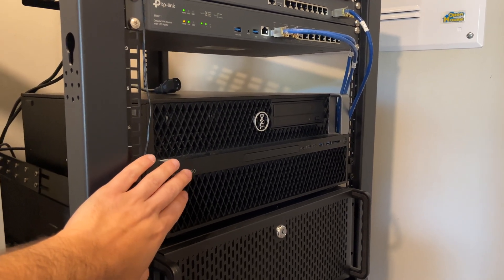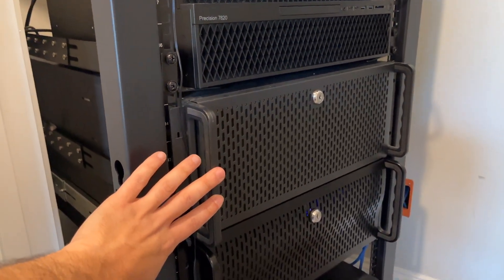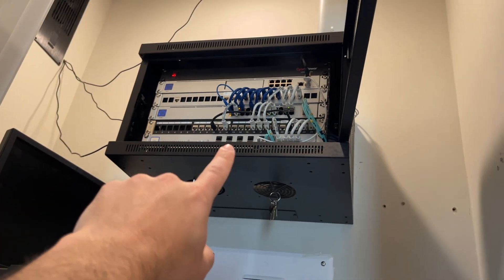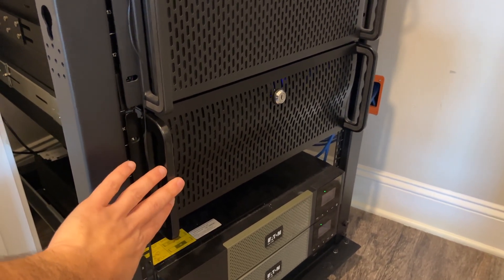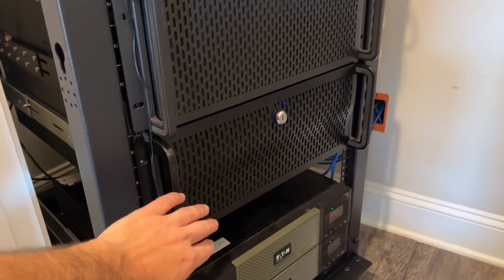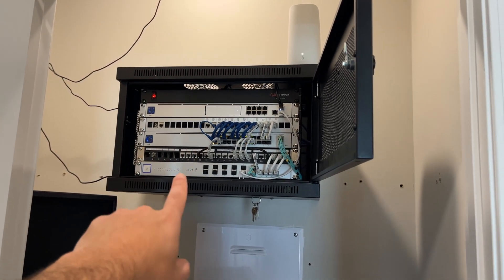There's the backup Unraid server — it has two 10 gig ports, one connecting to the Amada side and one to Ubiquiti. That one's not in use. This is my everyday driver for Unraid, connected to that 10 gig switch, and this runs the entire house 24/7/365. It handles things like Pi-hole for network-wide ad blocking, game servers — you name it. This is the beast that does all the work, and it's not going anywhere.